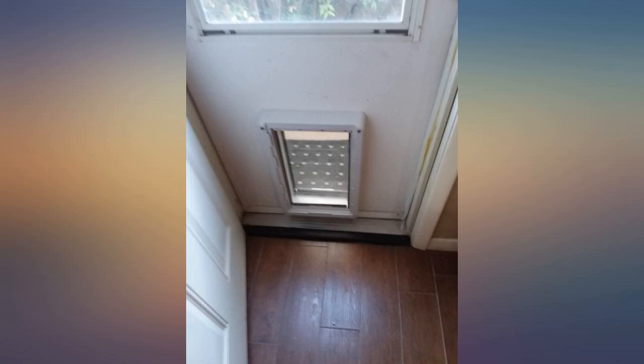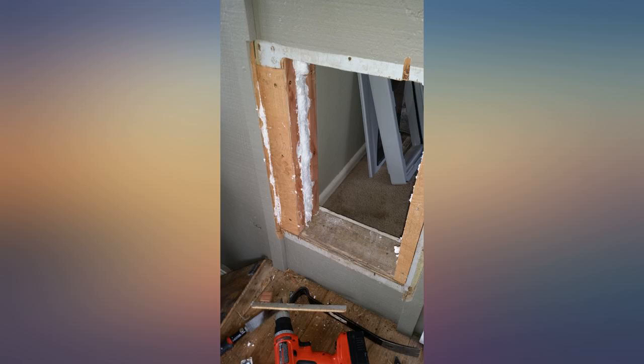Added a 2x4 header inside. I used expanding foam to insulate gaps. My big lab and border lab adapted instantly.